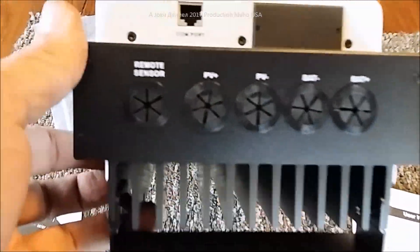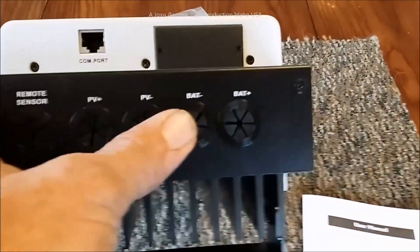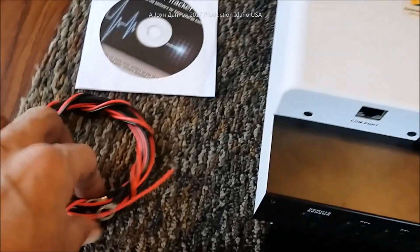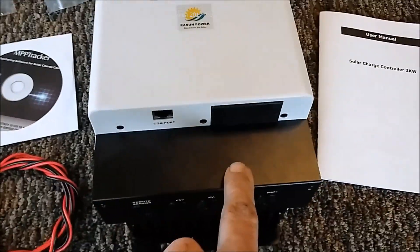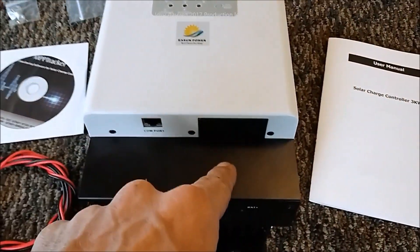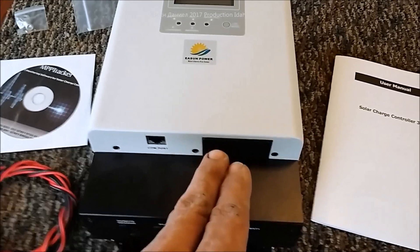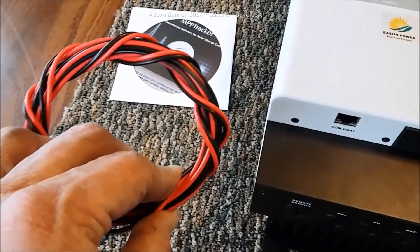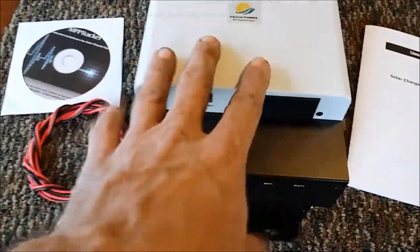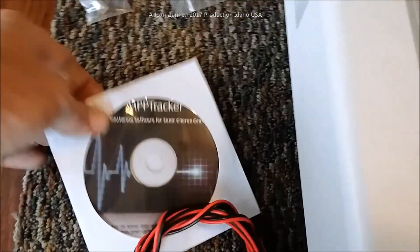It comes with multiple sensor locations inside — PV input from your solar panels, and battery output. What's unique about this unit is it doesn't test voltage from the output terminals; it tests voltage directly from the battery source via a cable that's about 15 feet long. You connect that down at your batteries, and it senses from the batteries back, giving you a much better bulk, float, and absorb charge rate.